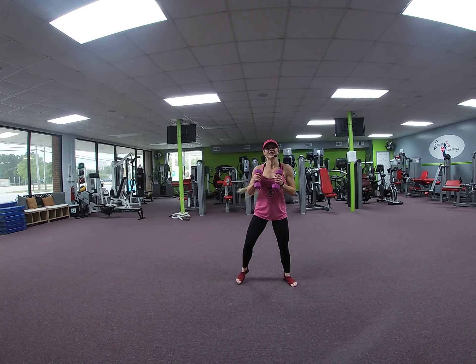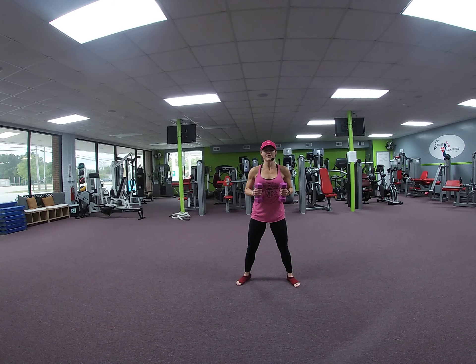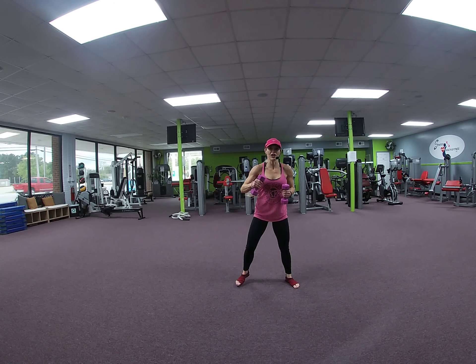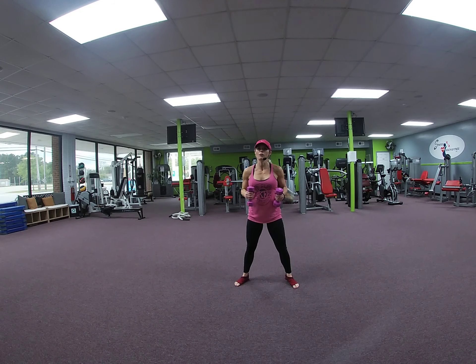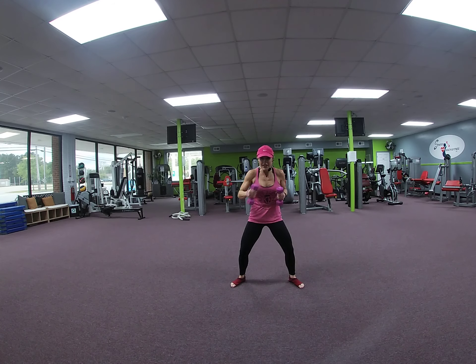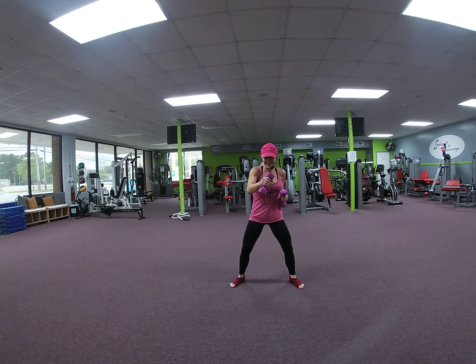All right, bring your weights in. We're going to do jabs. Remember — same as when you're punching regular, shoulder retraction. We're not going to lock the elbows out. It's a short, fast punch. Here we go. Brace yourself — ab work right here. Core, powerhouse. 8, 7, 6, 5, 4, 3, 2.